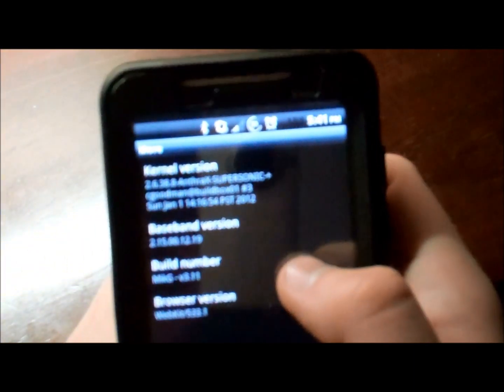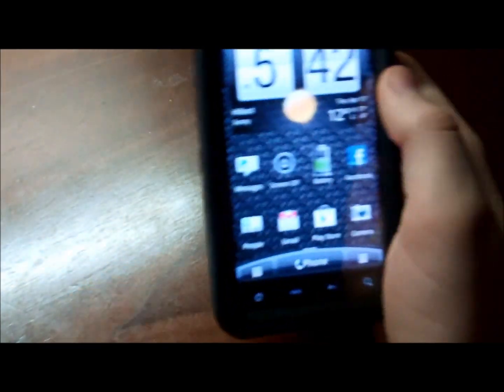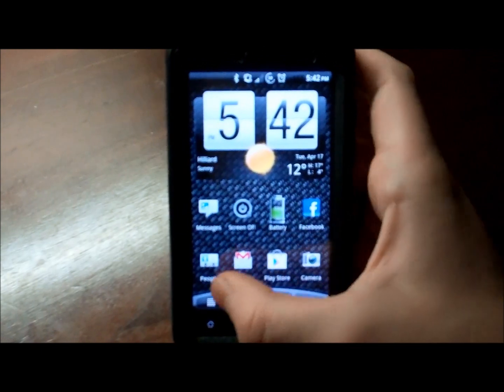The kernel version is Anthrax Supersonic. The build number — which is really the ROM — is McG version 3.11. I really like this ROM a lot. You get great battery life even with the stock kernel. I downloaded a custom kernel — Anthrax Supersonic goes great with this.